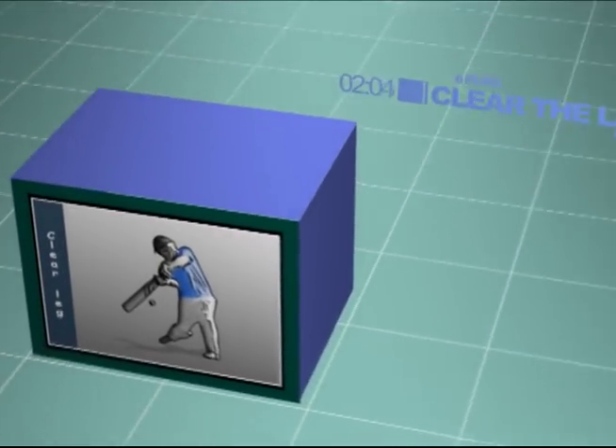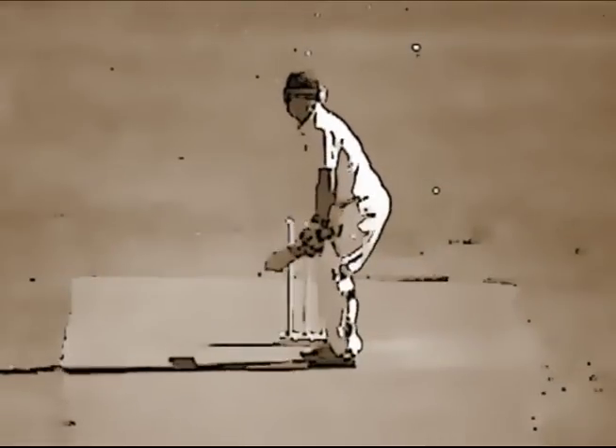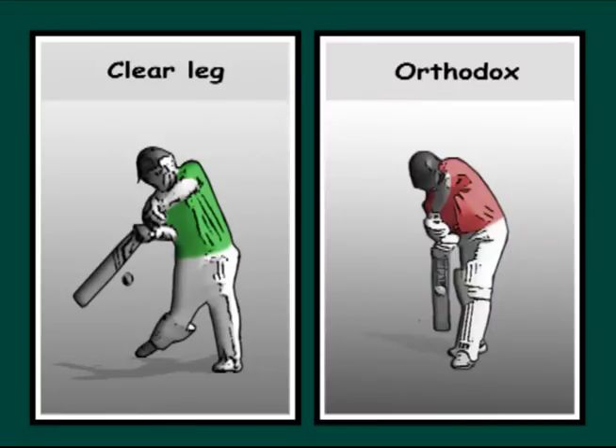There are various methods of hitting out or scoring more than 6 runs an over. In this video we will look at clearing the leg, which is useful against seam bowling. Clearing the front leg to the onside allows the batsman to use a full swing and free the arms.